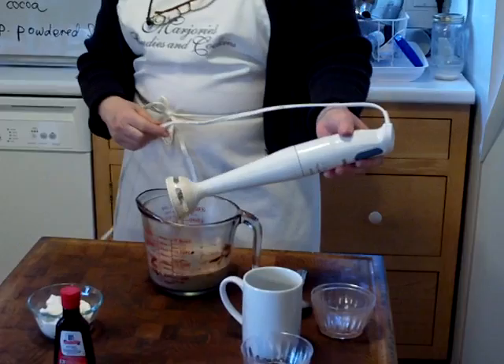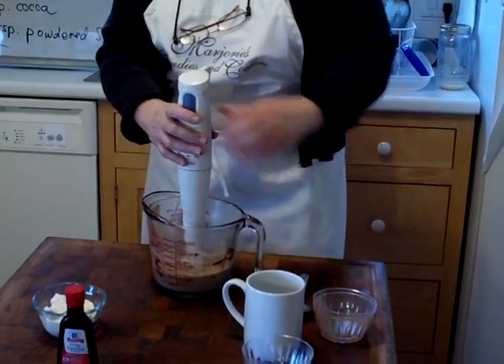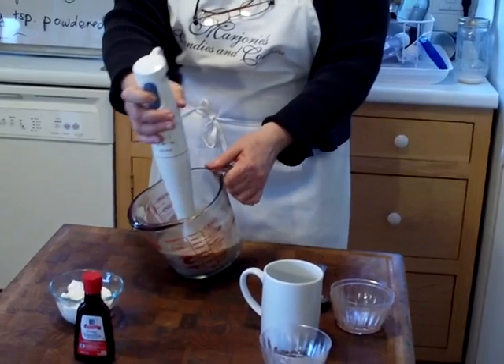If you have one of these, this is a handheld mixer — you put it so it's underneath. But if you have one, you probably know how to use it. Now I'm just going to tilt it.